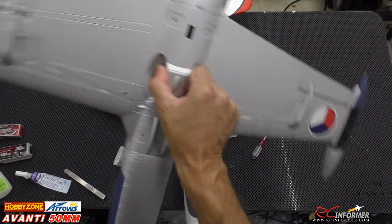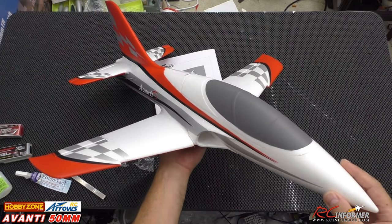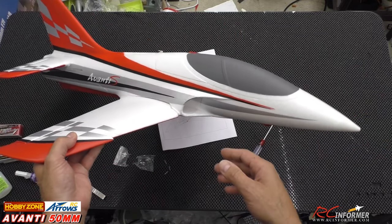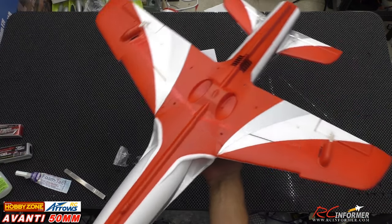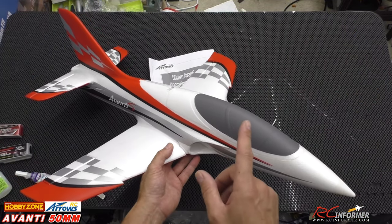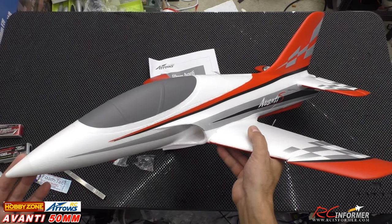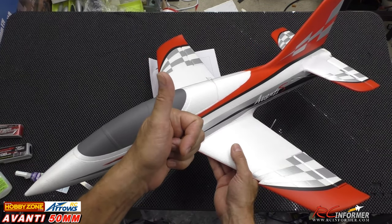Same grab rail under here, really nice. This entire series is available over at HobbyZone. I'll put links below — it does support the channel if you use our link, and we appreciate that. When I get the flight demo out, I'll put a link in the upper right-hand corner. If you guys like the content, please share our videos — that definitely does help us out. We'll be flying this at the RC Informer field really soon. Please share our videos, like the video, subscribe to the channel, and hit that notification bell. The Avanti is officially licensed over at HobbyZone under their Arrows brand. Super nice — thanks for watching, and we'll see y'all next time.